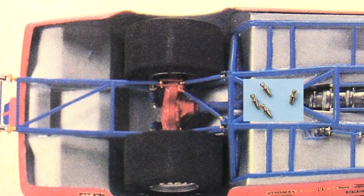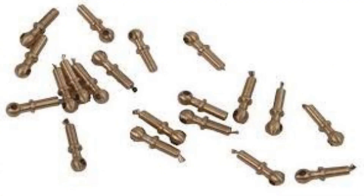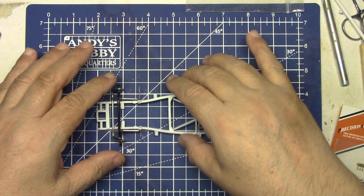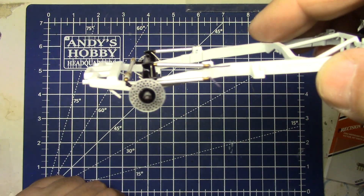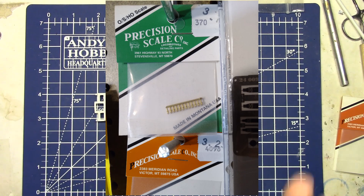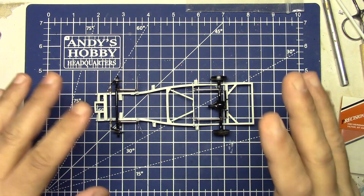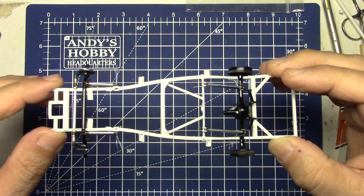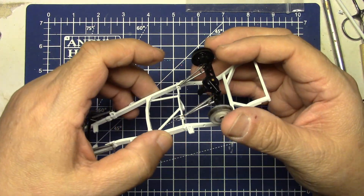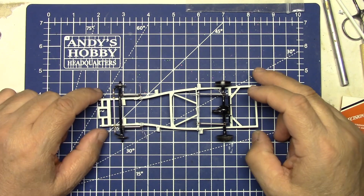He said: HO handrail stanchions - from the model train store or model train department. There are quite a few companies that make them for HO trains. You can see it's just a ball with a hole and a little shank on the end that fits perfectly in tubing. One company I like is Precision Scale Company - look them up on the internet. They make these that just look perfect and they're kind of a goldish color which really works out, contrasting from the aluminum rod end and giving you that real cool race car suspension look.